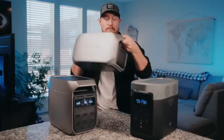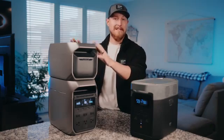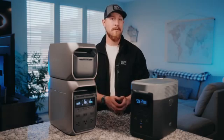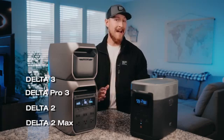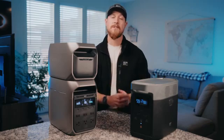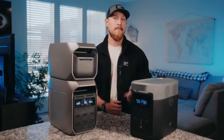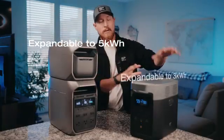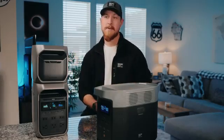If you need more capacity for longer runtime, you can add an extra battery to the unit. The Delta 3 Plus is not only compatible with its redesigned extra battery, it's also compatible with the extra batteries of the Delta 3, Delta Pro 3, and Delta 2 Max — meaning it's expandable up to 5 kilowatt hours depending on which extra batteries you use. The Delta 2, on the other hand, is expandable up to 2 kilowatt hours with its own extra battery, or up to 3 kilowatt hours with the Delta 2 Max or Delta Max battery. So overall, the Delta 3 Plus gives you that much more flexibility.